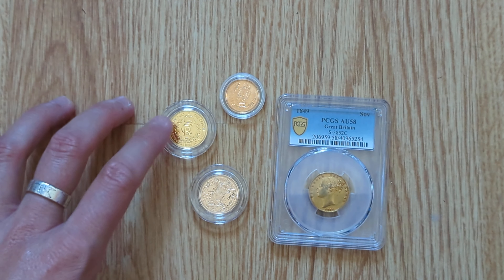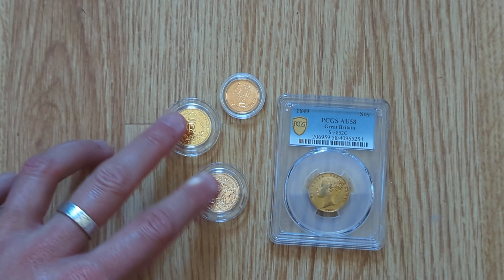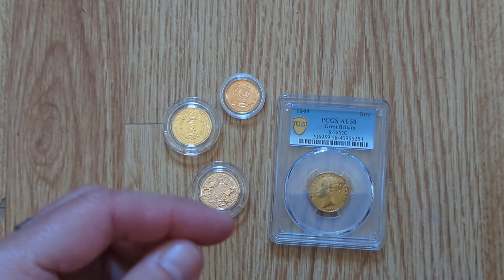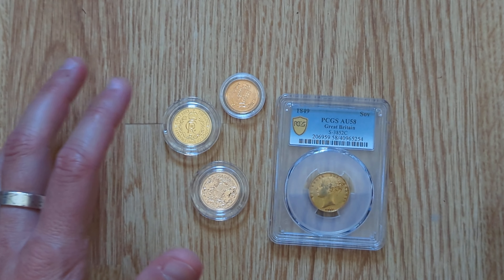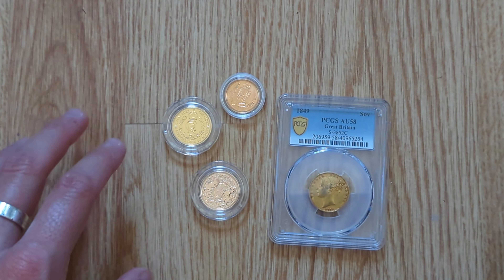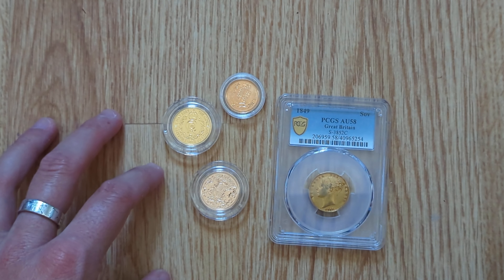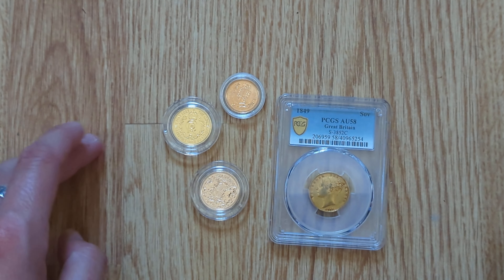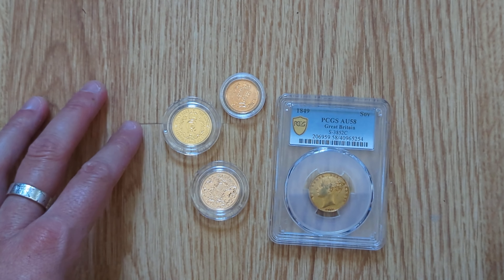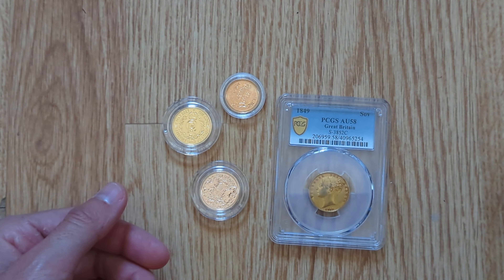The other thing is that because of the different metal contents, the premiums can generally vary between the two. For example, using the American Eagle and Buffalo as a one-ounce comparison — since we don't have a one-ounce 22 carat gold coin in the UK — a 24 carat gold Buffalo generally has a premium of around 8% above spot, whereas the 22 carat Eagle, which has the same gold content but mixed with other metals, only has a 4.25% premium over spot.